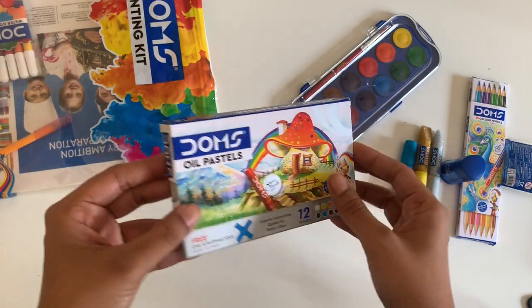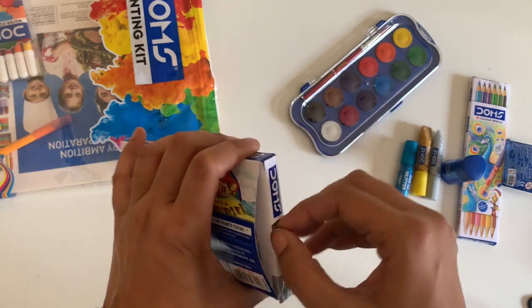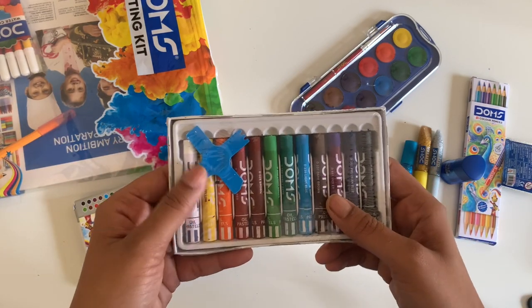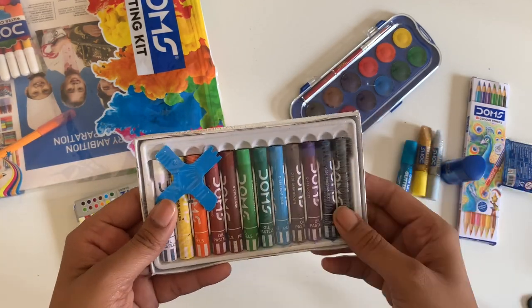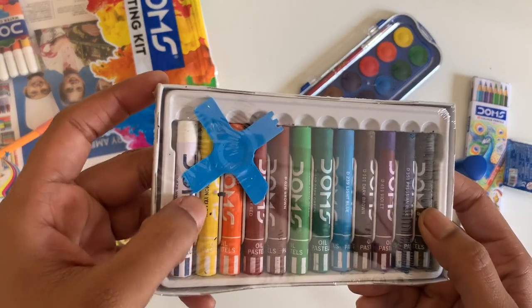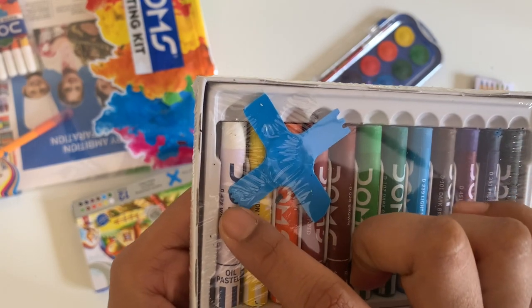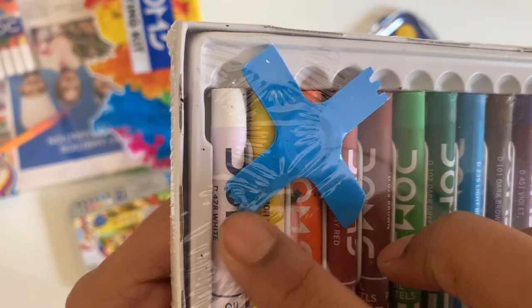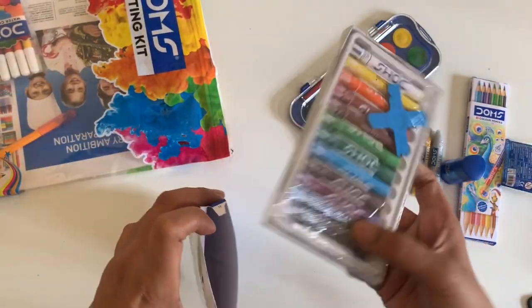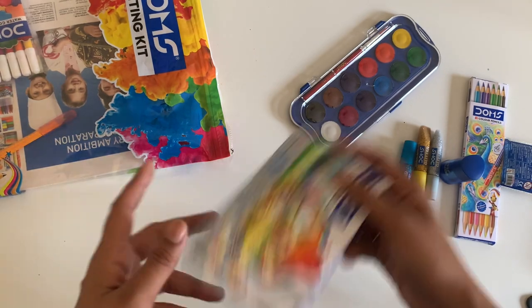This is their 12-colour oil pastels with a free scraping tool. The scraping tool will help you either remove the colours, create texture, or do interesting things with it. You can see it has textures on all different sides — here it has a scraper, here it's straight, here it has a little mountain texture, and here it has some more grooves. We'll do swatches of this and create something with it as well.